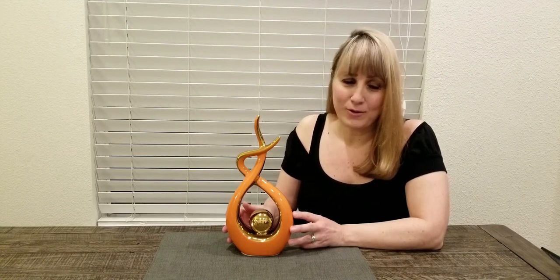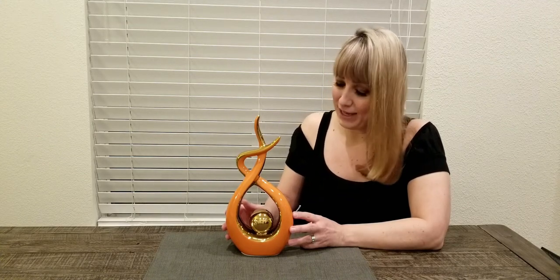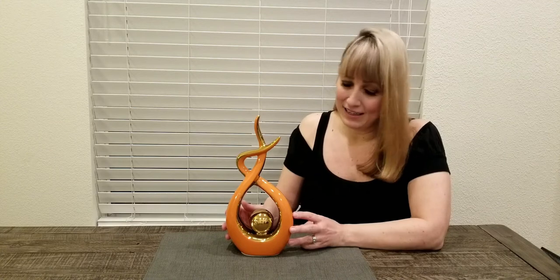I'd like to talk a little bit about the workmanship details. This piece is made of high quality ceramics with a bright and smooth glaze, and it has this beautiful gold and Hermes orange coloring.